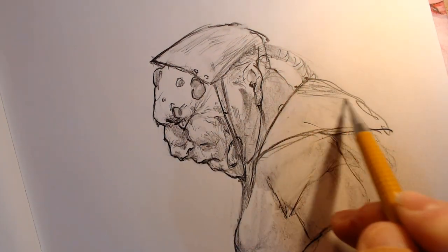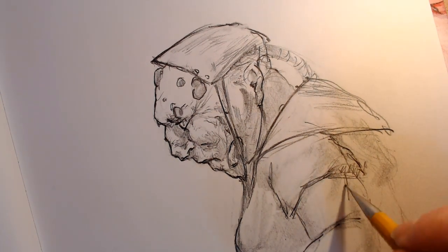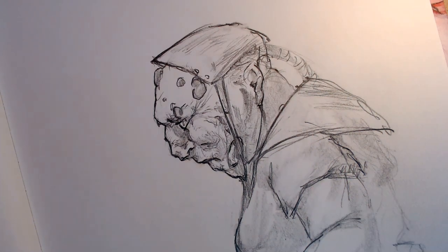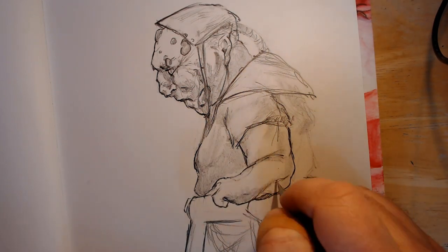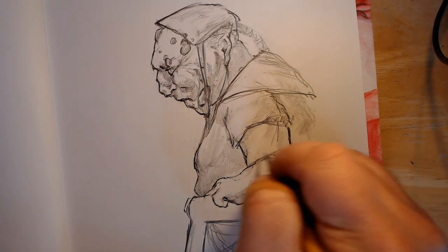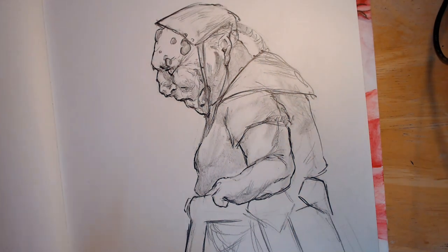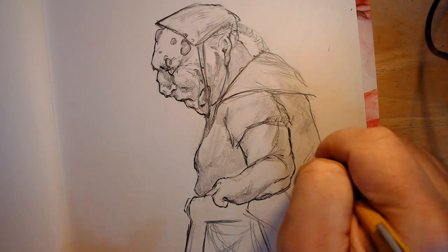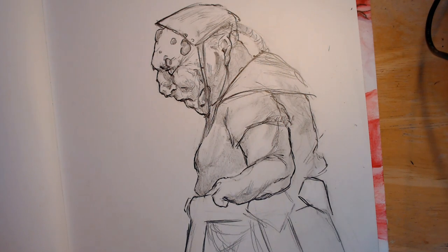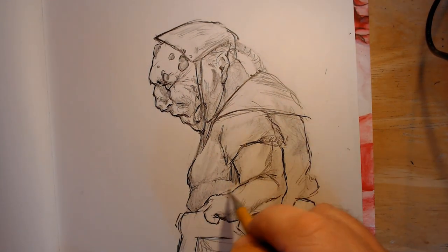More lesions — always more lesions. Defining the shapes here. Pulling around the edema on the arm, giving him a little bit more love. I decided I'm not great with clothing, so I thought I'd just kind of define the shape of the clothing here a little bit more, so it's just looking like an old bag of laundry.